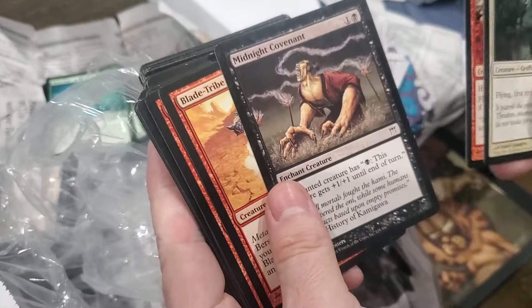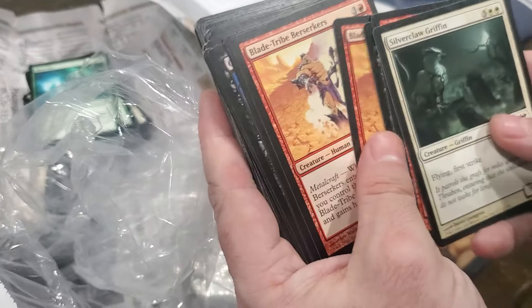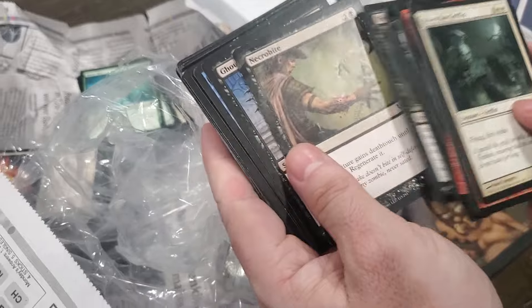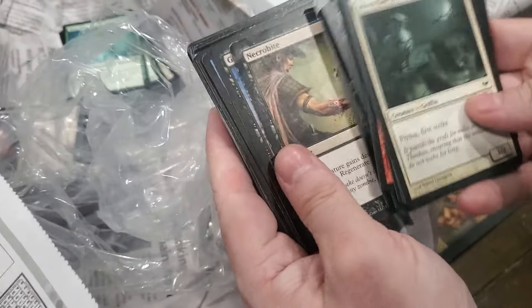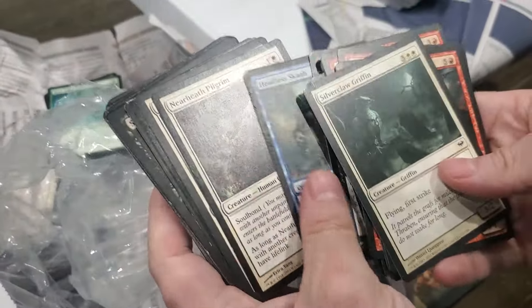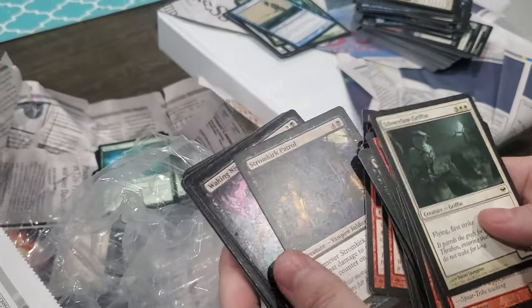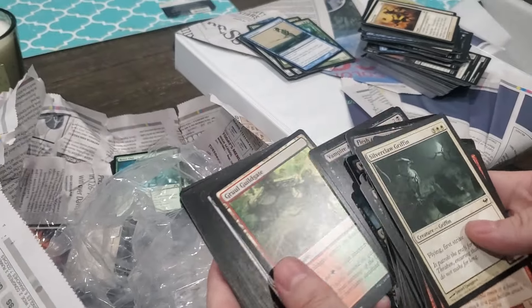Ooh, old Champions of Kamigawa, some Scars of Mirrodin, a really messed up Necrobite, some Avacyn Restored. There's a little bit of crappy cards from everything here.